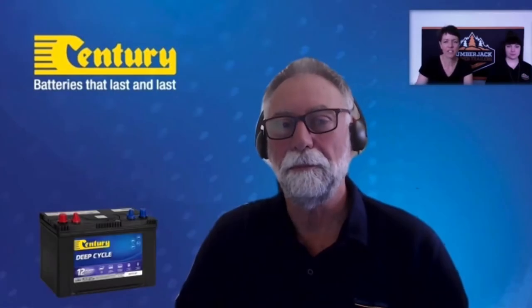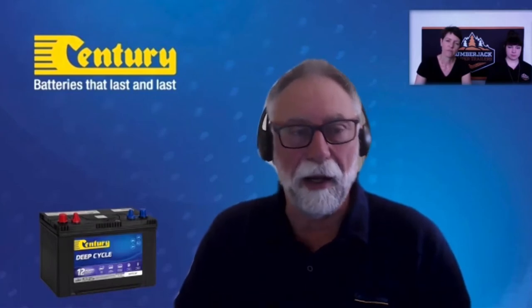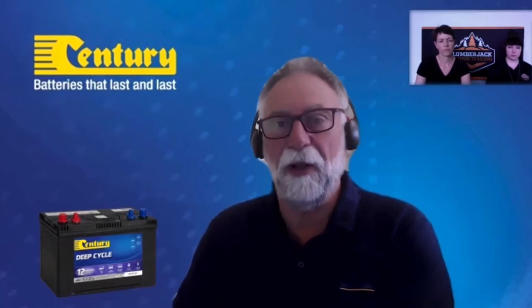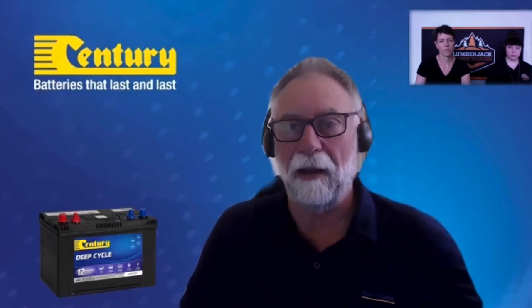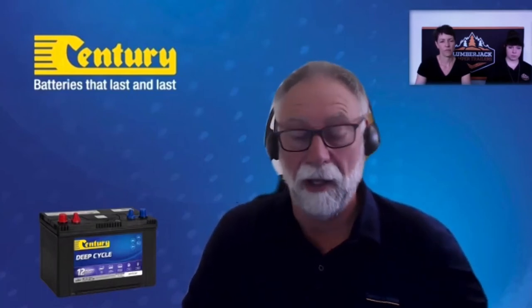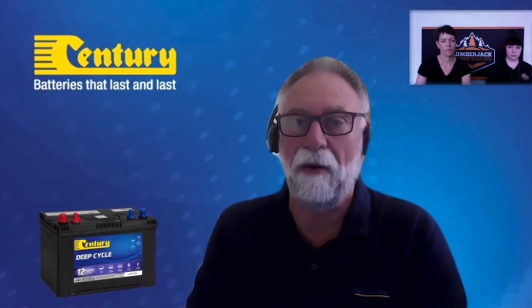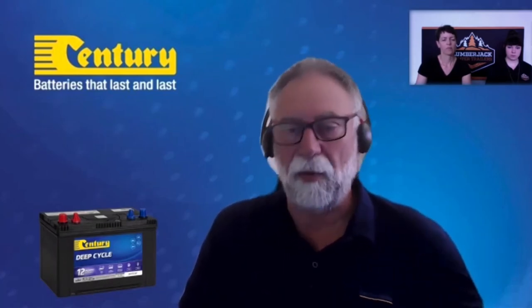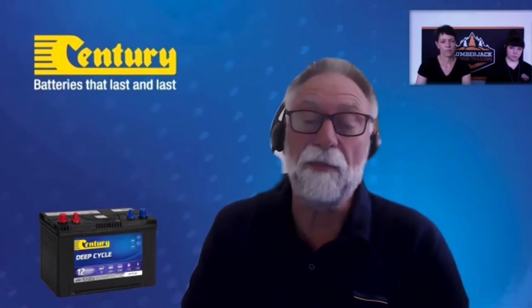What are the general expectations and lifespan of a battery? They don't last forever. It's a bit like a petrol tank — you fill it up and get an expected number of kilometres. If you don't refill it all the way to full, you won't get the same mileage next time. The battery is exactly the same: if you only charge it to 90 or 85 percent of its capacity, you won't get that full 20 hours out of it.